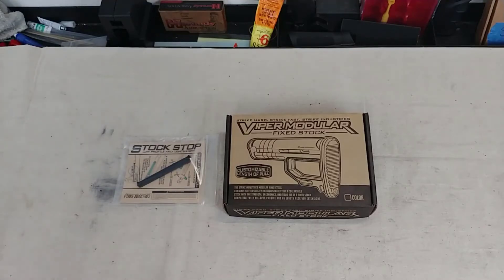Hey YouTube, Cowgun and Prep here, and today we're going to talk about a couple new featureless stock options from Strike Industries. Stay tuned.